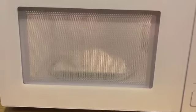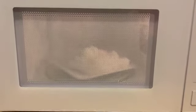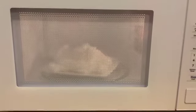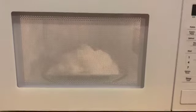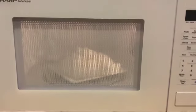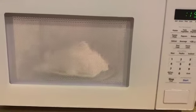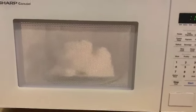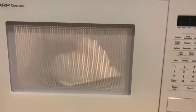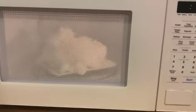So if you look inside, you can see the soap is starting to get bigger and it's starting to expand. It almost looks like a big white puffy cloud. Let's watch for a couple seconds. It's still getting bigger. Hopefully my plate is big enough.